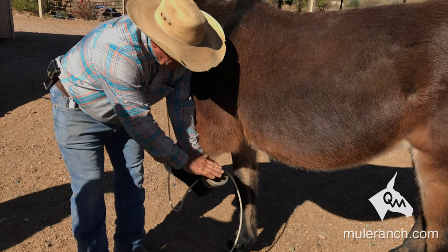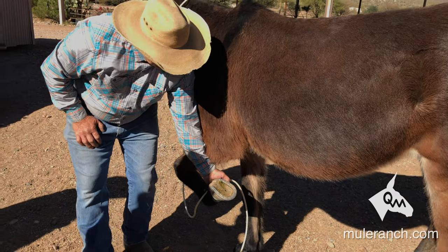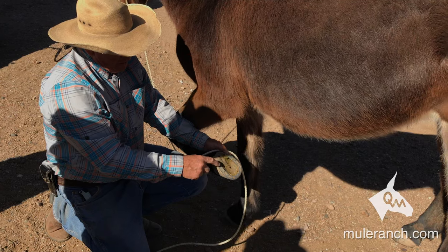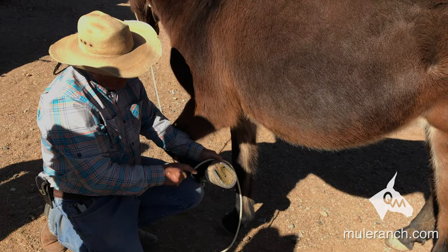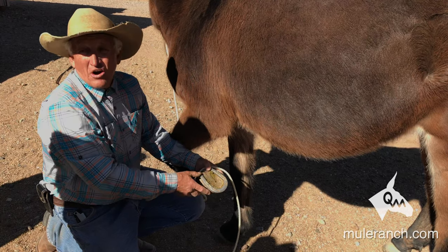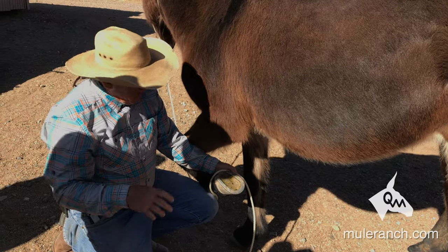Notice right off the bat your shoe is tipped — see how it's not straight? How do you think that mule is going to try to walk? Notice how your two shoes are here and they're almost touching the frog on each side — that's because the heels are contracted. The frog is narrow and the frog is hard. It's got a little bit of sponginess to it, but this thing should be a sponge — it should just move pretty easy.